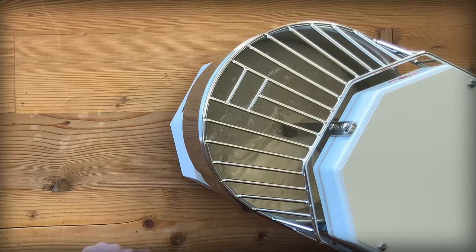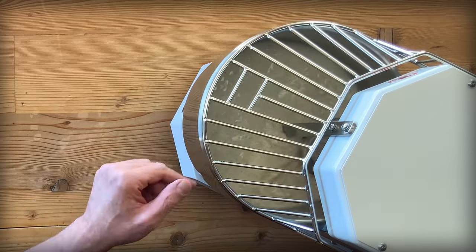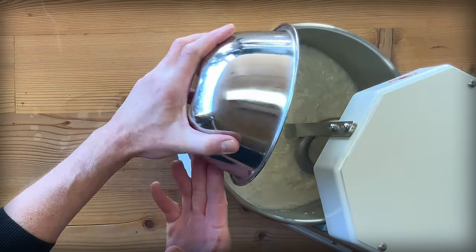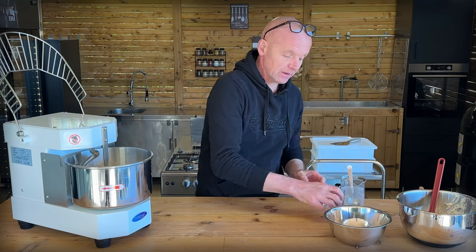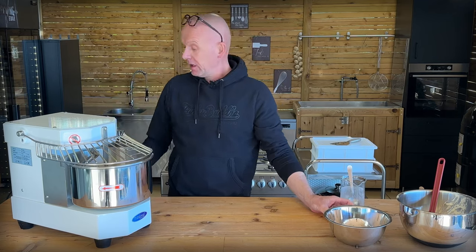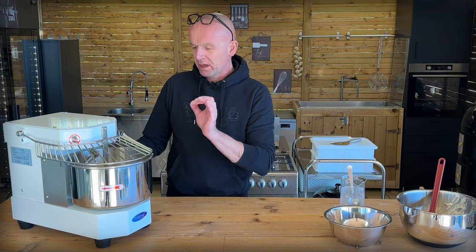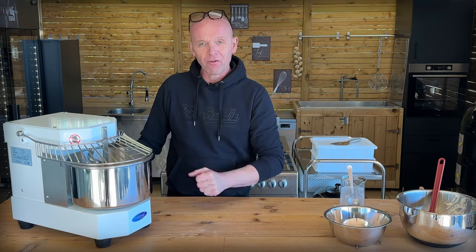When it's nicely broken up, then we add our 700 grams of flour and 25 grams of sea salt. We've set the timer to knead for approximately 20 minutes — it might be finished in 15. We can tell when it's nice, strong and tight. So we let that go for now.